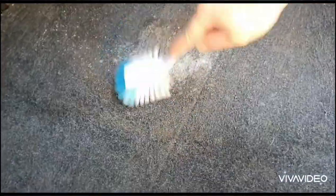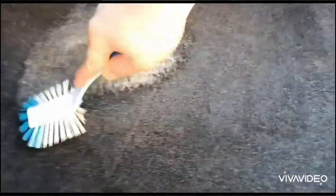Next you want to grab a scrubbing brush and go over the area like this. You're just agitating the dirt, bringing it all to the surface.